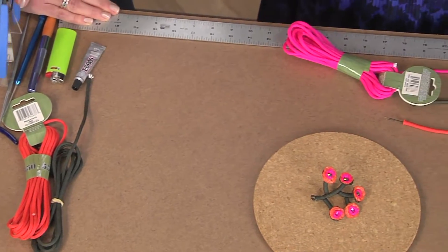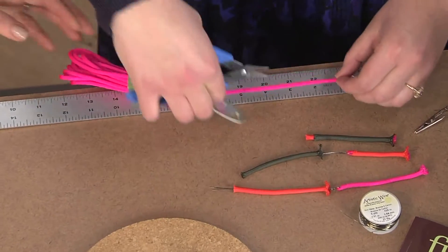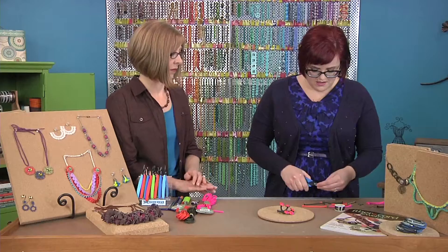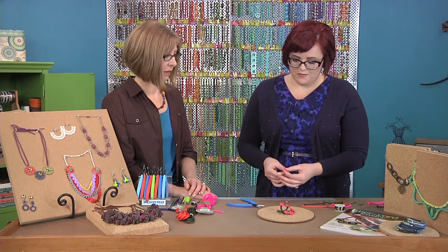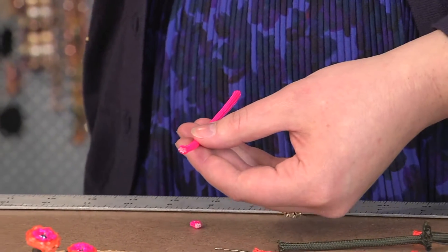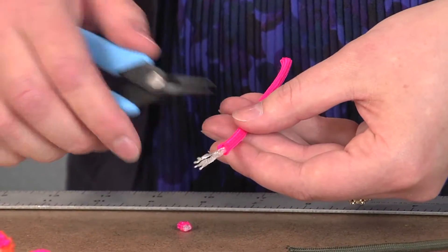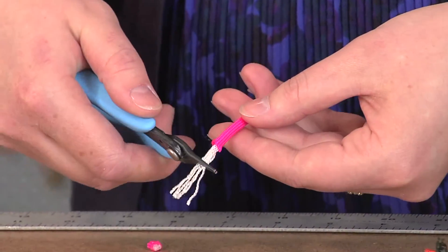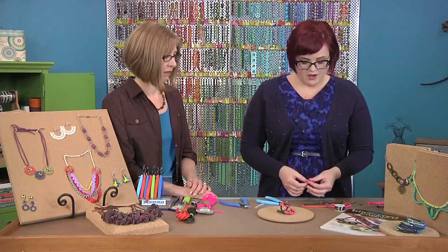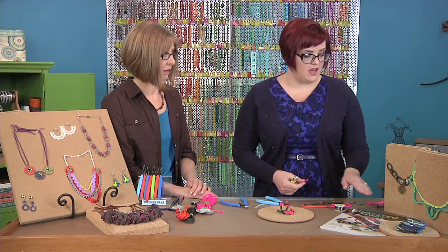I'm going to start using some high-durability scissors here and cut four inches of the pink cord. Now, parachute cord is what's called a kern mantle, which means it has a white core or kern and an outer mantle or sheath — this pink color. To start the project, we're just going to remove that kern. What's left is a tube in a great color.